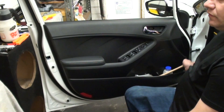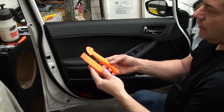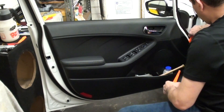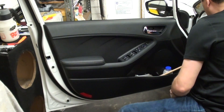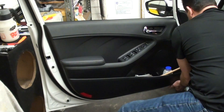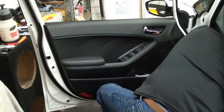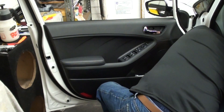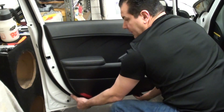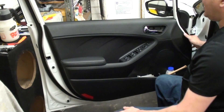We want to try to pull the panel. We've got these really neat wedges that we can actually try to get in somewhere to get some leverage. Then just work your way all the way around and that pretty much releases the panel.